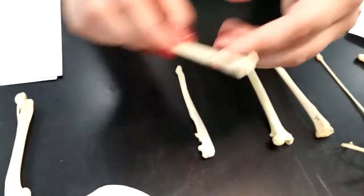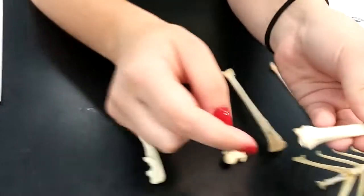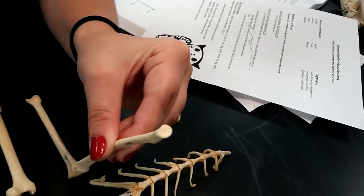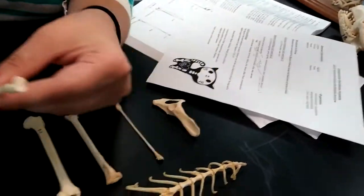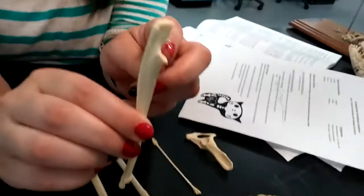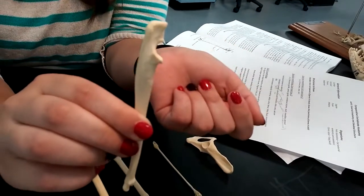After that we have the radius. We know it's the radius because of this pointy process and it has a flat top. The next one is the ulna. We know it's the ulna because it has this process right here, so it's like a hook.